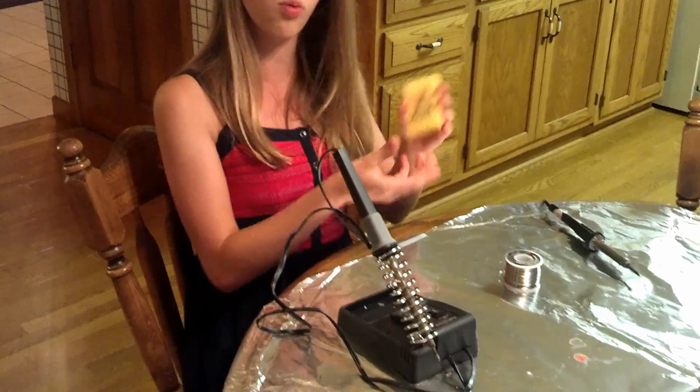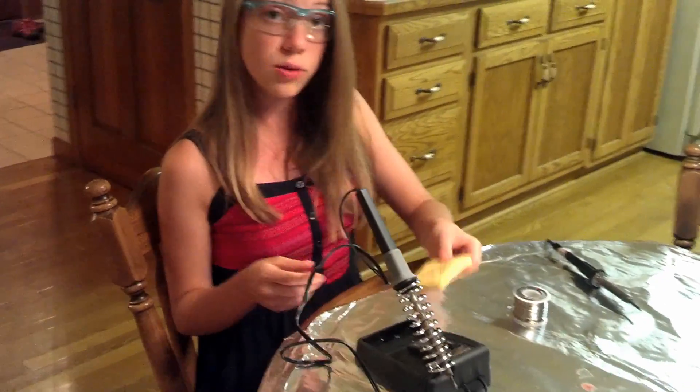Many people like to have some type of way to clean their soldering iron. I have a wet sponge here. If you don't have a wet sponge, that's fine — you can use a newspaper. Many people prefer this.